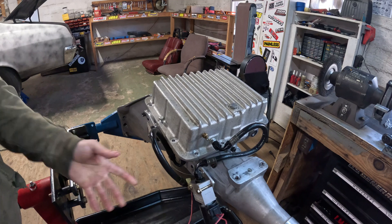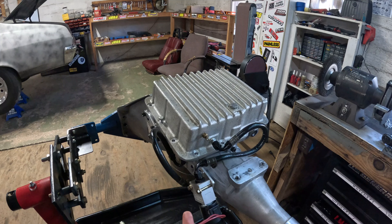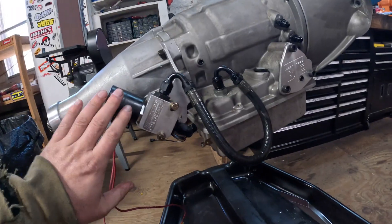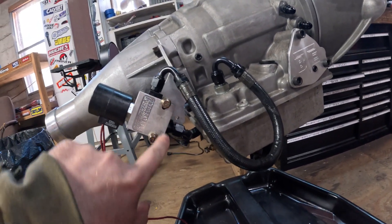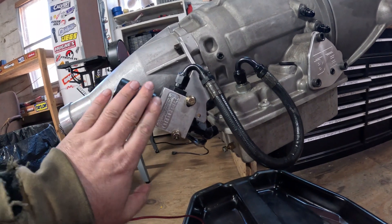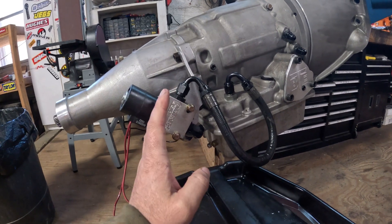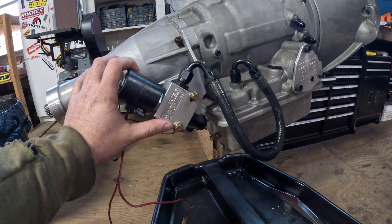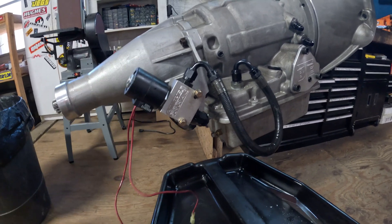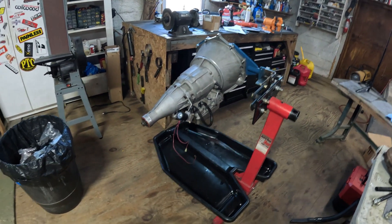That's it — that's your dump valve. You wire it up hot and ground through a switch, however you want to do it. Mine is facing backwards but you can adjust it — there are a couple of ways to orient this. With my Nova transmission tunnel, I had to roll it back to clear the tunnel rather than having it straight up as shown in the instructions. It's pretty versatile.